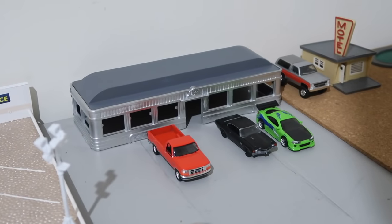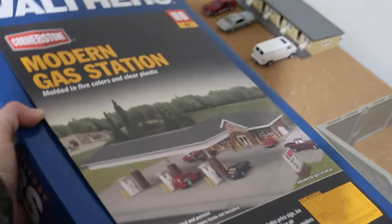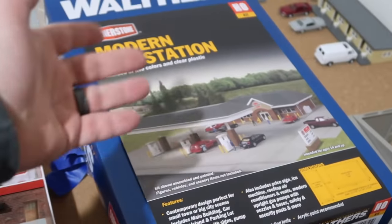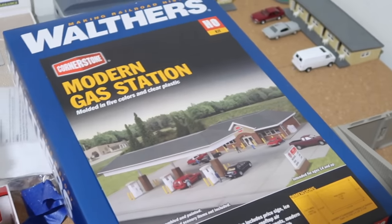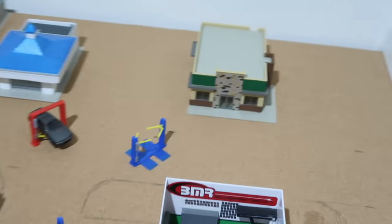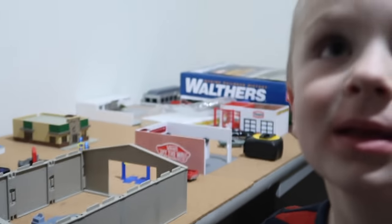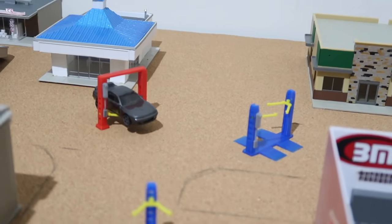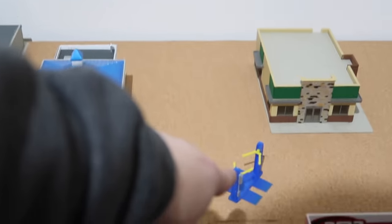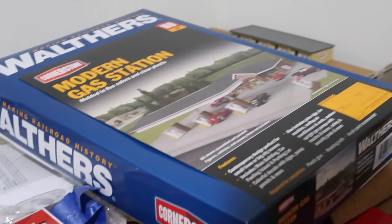There's the custom diner that I built - it's not done yet but I completely modified it. We got our little motel. Look what else came in the mail - this thing is massive, it's a huge gas station. This is probably more of a gas station that everyone recognizes, really smooth transition. We got new lifts - the guy that built this 3D printed them and they turned out amazing.